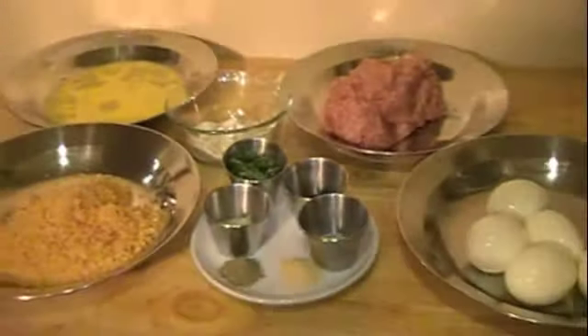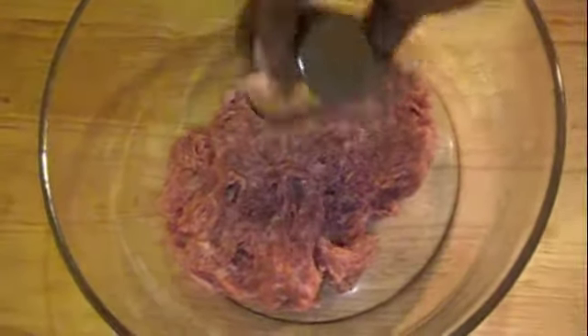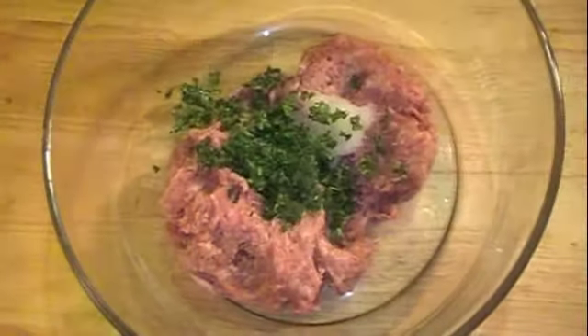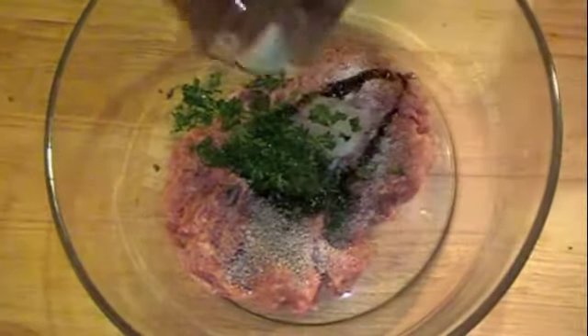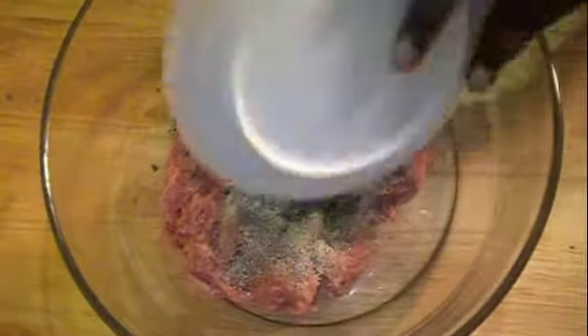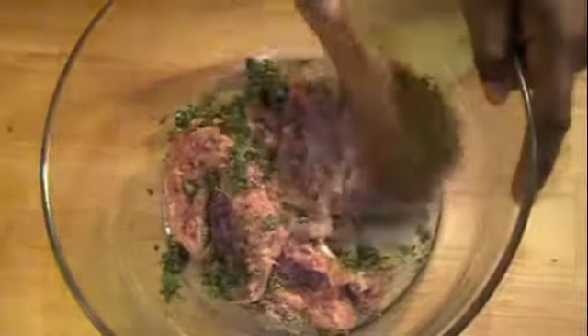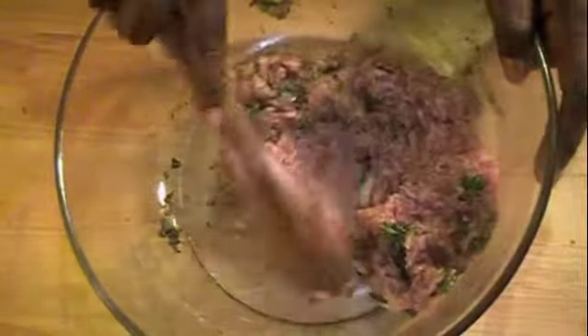The first step is to season my meat. I'm going to add the grated onion, parsley, salt and pepper, Worcestershire sauce, and the sage and garlic powder. Then I'm going to mix this in. The best thing to do is to use your fingers to mix this in because it's kind of difficult to do it with a spoon.